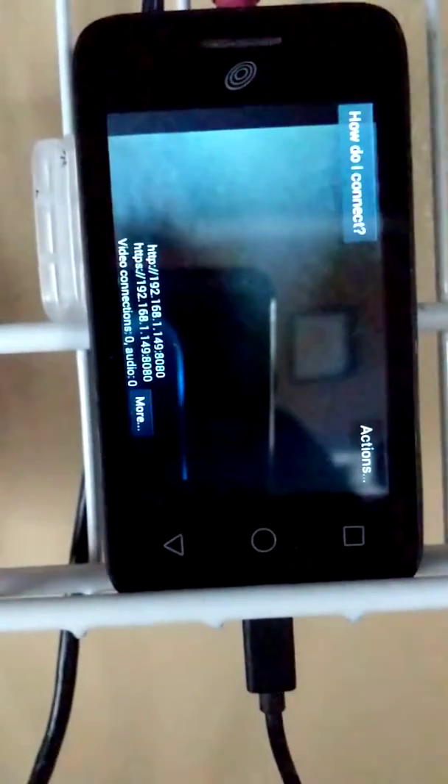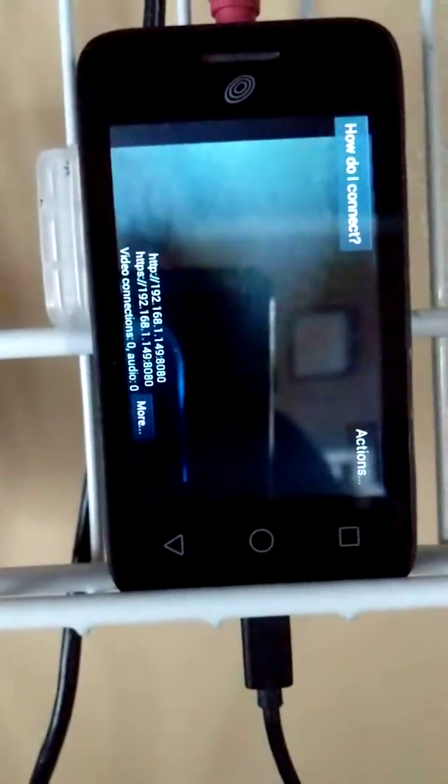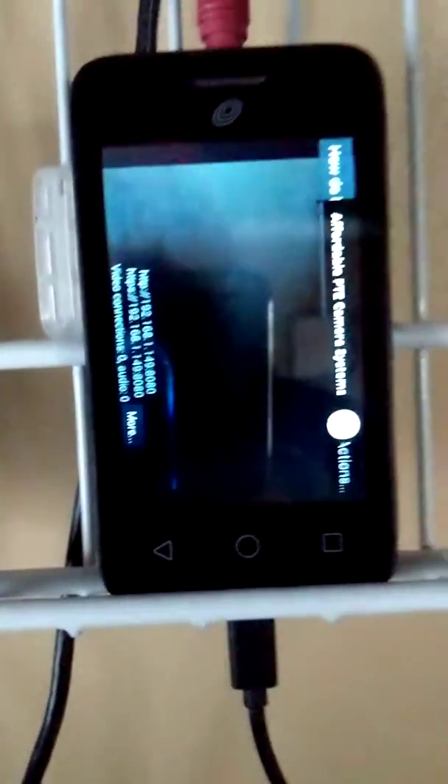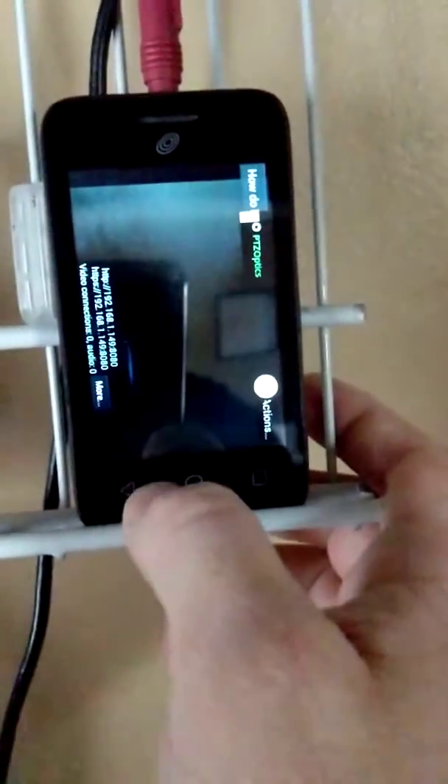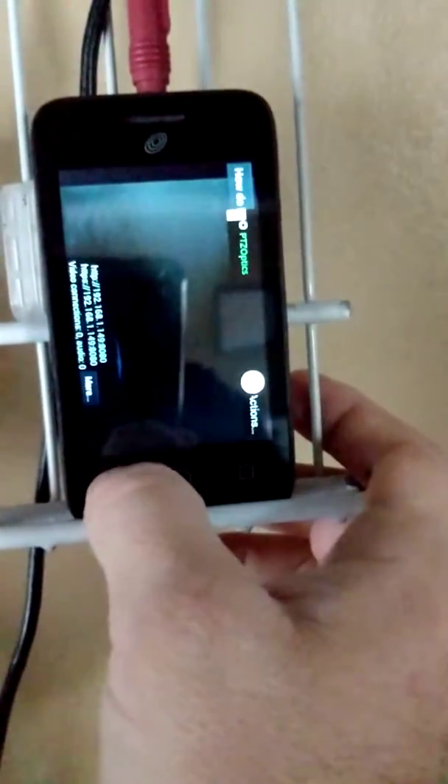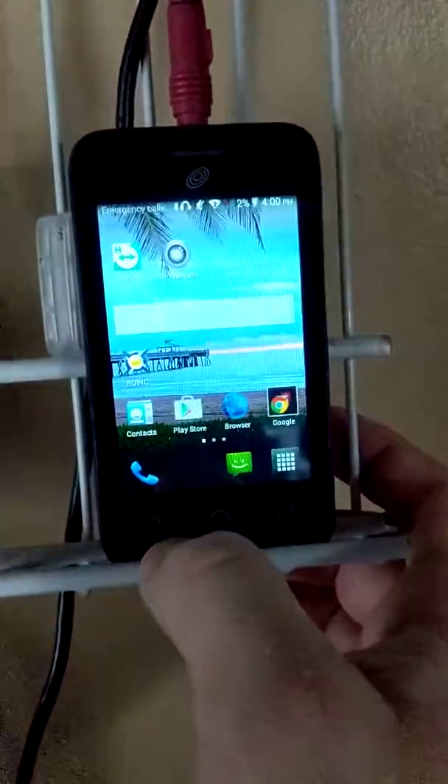I've already set up this app to automatically start up when the phone starts up. That way, if power goes out or something like that, as soon as it comes back on, it'll power back up when I turn the phone on. But let me get out of this — it may take a moment because it's still booting up.